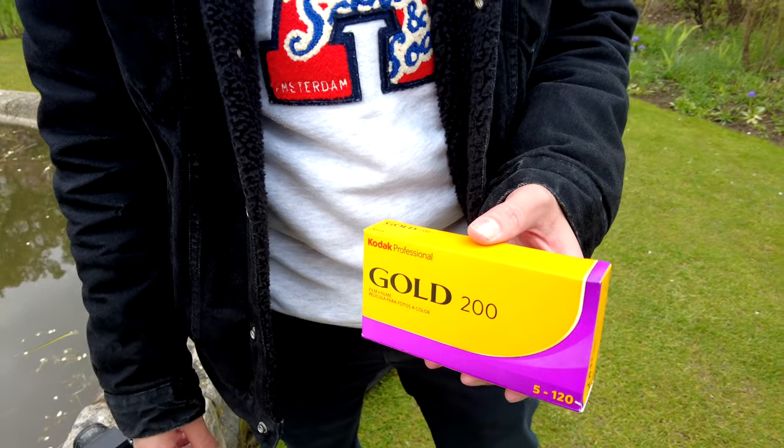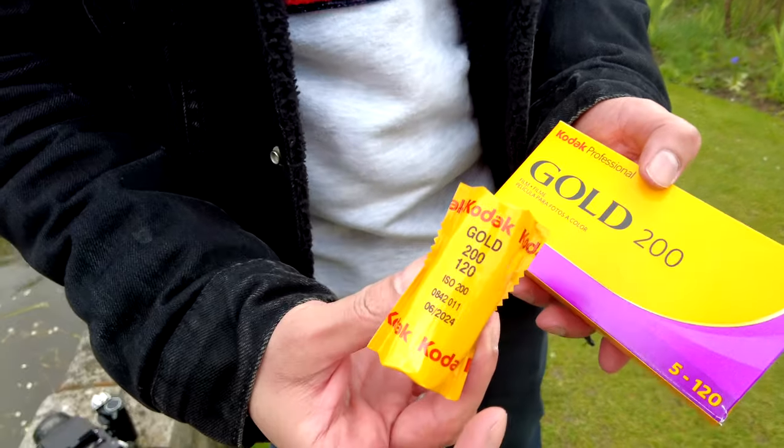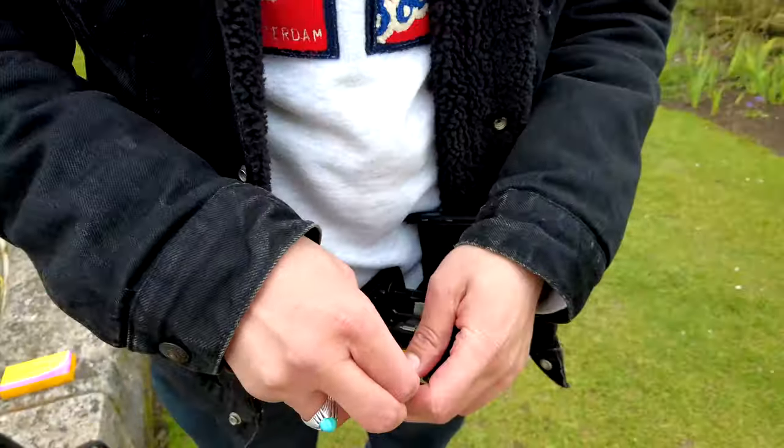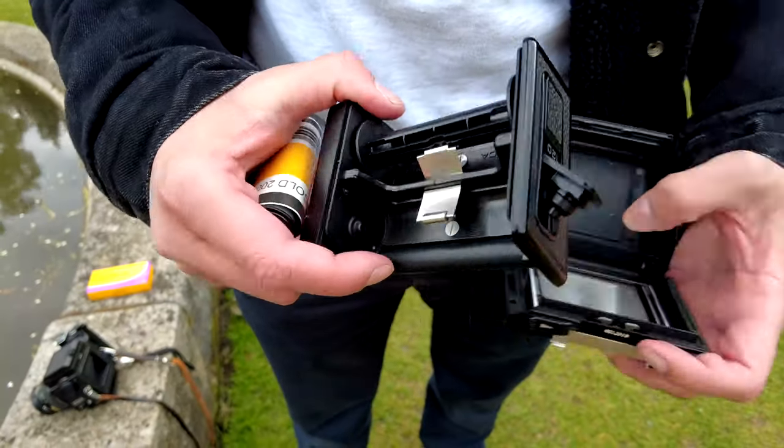Kodak Gold 200 is a low speed colour negative film that offers an incredible combination of colour saturation, fine grain and high sharpness. It is designed for general picture taking situations in daylight or with electronic flash. Due to its wide exposure latitude, you can shoot this film from 2 stops underexposed to 3 stops overexposed.